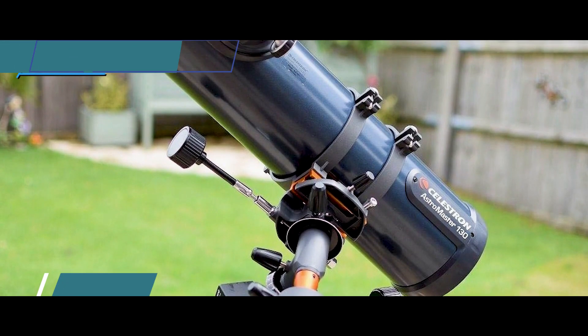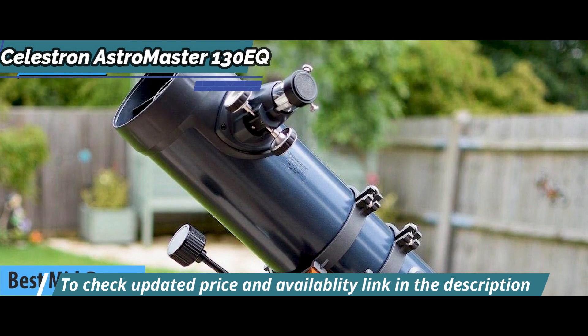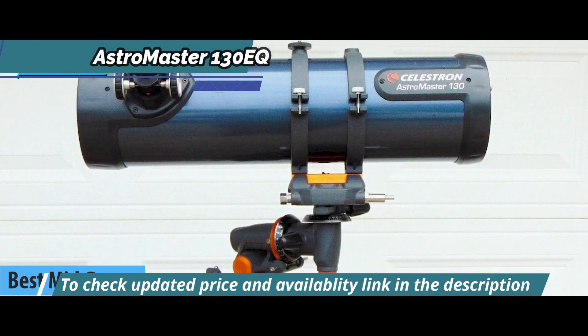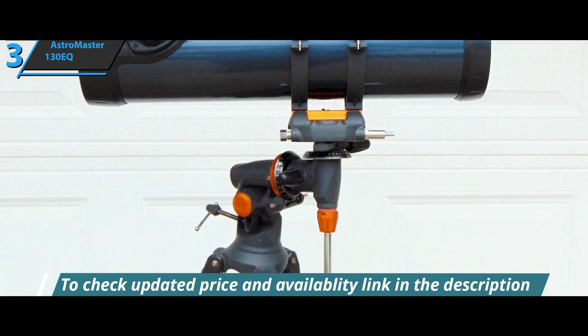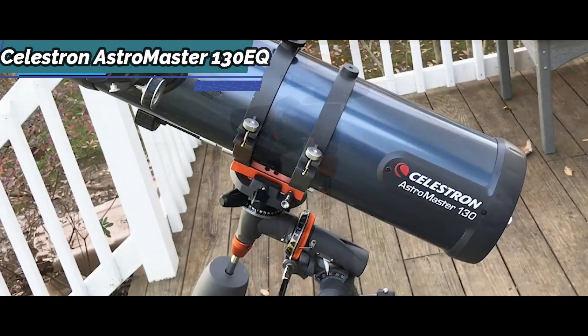Up next, we present the Celestron AstroMaster 130EQ, which we can safely say is the best mid-range telescope available on the market in 2022. This telescope is the latest model in the AstroMaster series, a series that has spawned the well-known Power Seeker line. The AstroMaster is a truly functional telescope for the beginner and intermediate user with good value for money.